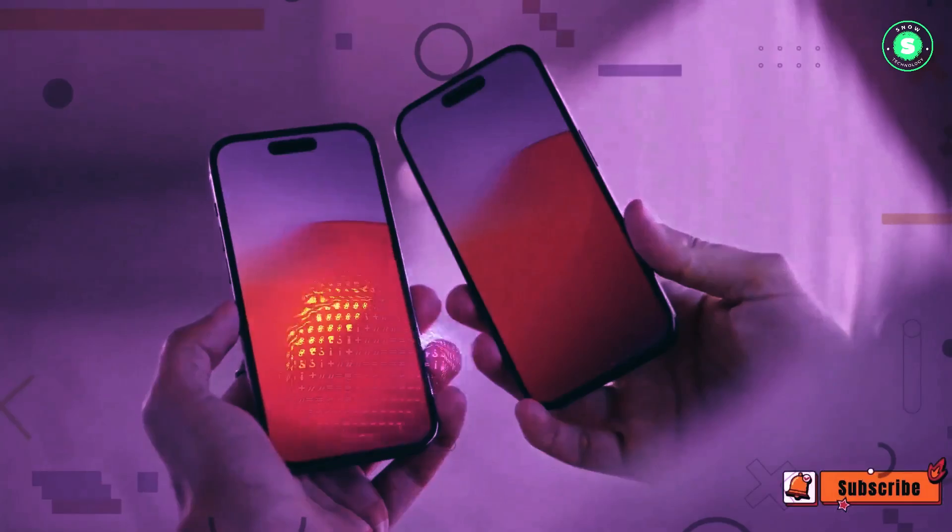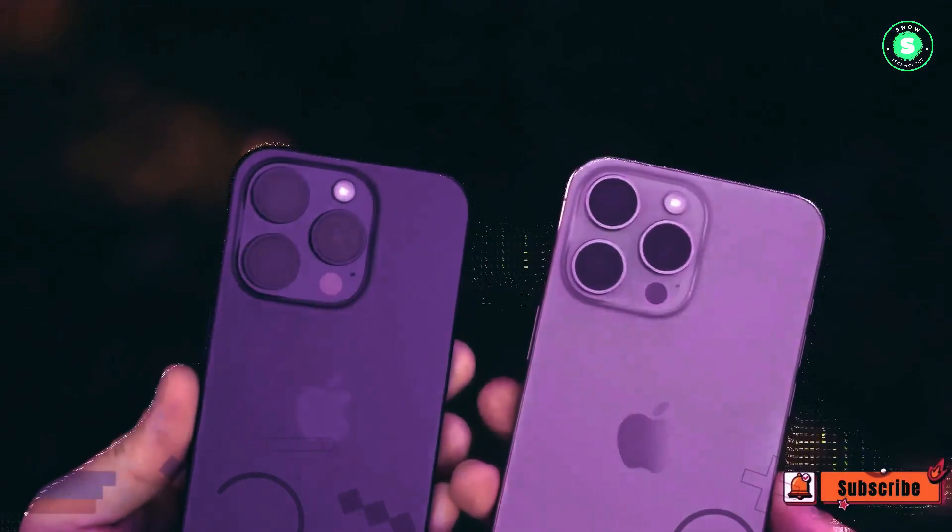In a recent update, it was suggested that one of the new capacitive buttons, called the Capture Button, is designed for quick access to the iPhone's cameras.